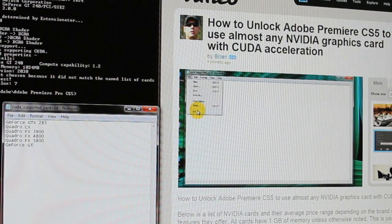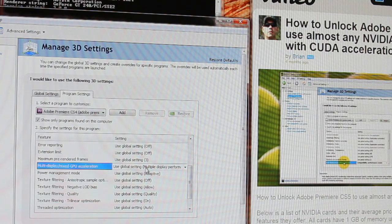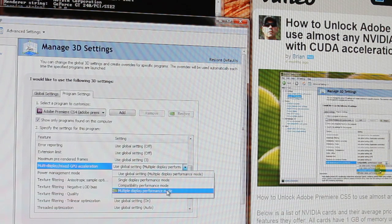After you do the Notepad step, you have to go into the NVIDIA interface and change a couple of properties, and then basically you just load up Premiere. For me, I didn't even have to change it to the Mercury Playback Engine — it did it automatically — and then you're ready to go.